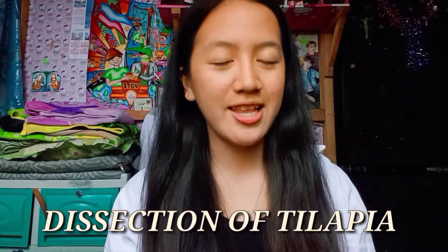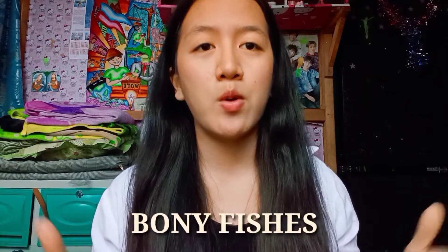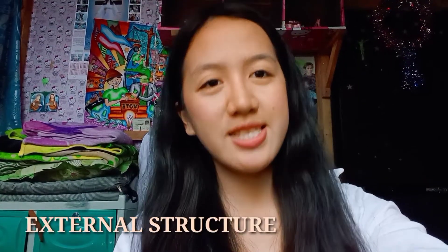Hello everyone! Today we are going to dissect a tilapia. Tilapia is second to the most farm-raised fish in the world, and they are bony fishes which belong to the class Actinistia. Let us first start on its external anatomy.